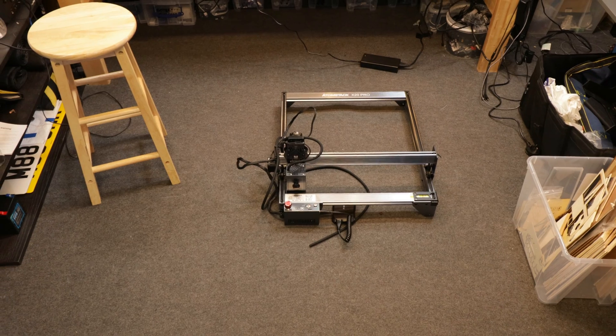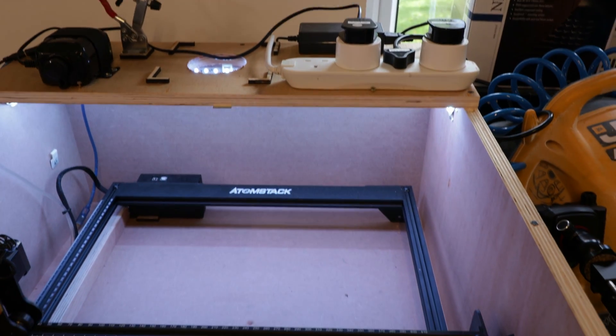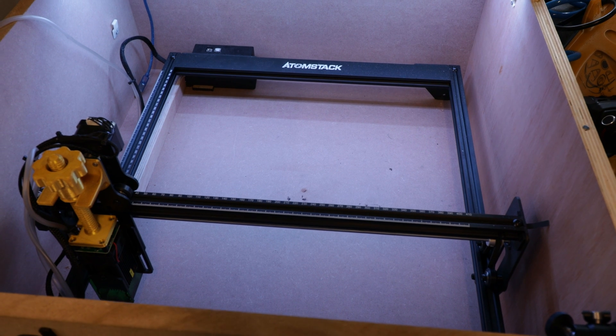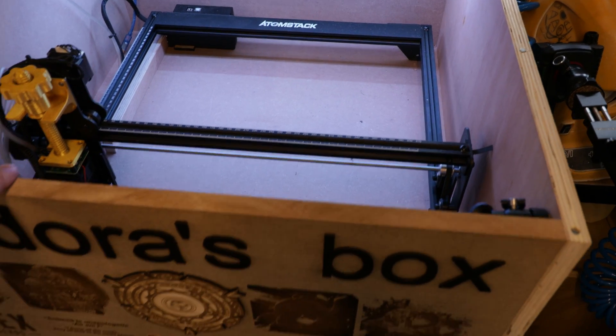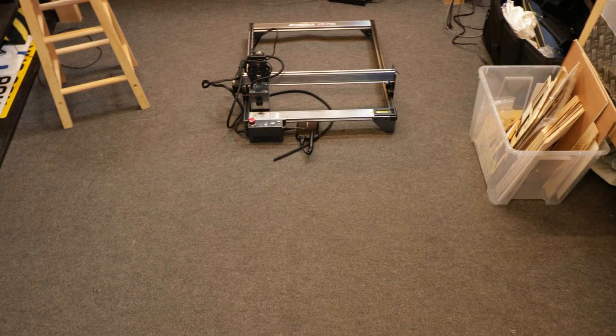Before I can build one, I want to start using it. So I'm going to attempt to replace my Atomstack A5 — this is the standard cheap version, you can get it for about 150 quid. It's perfect for engraving, but for cutting it has its limitations. So I'm going to take that out and attempt to put the Atomstack X20 Pro in.